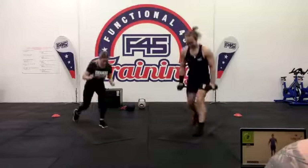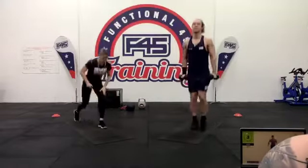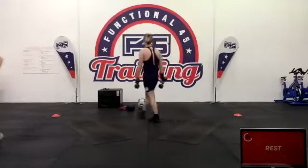Sarah, working out outside — got your workout buddy with you this morning, nice to see. Ten seconds to go, let's keep the body pushing through.